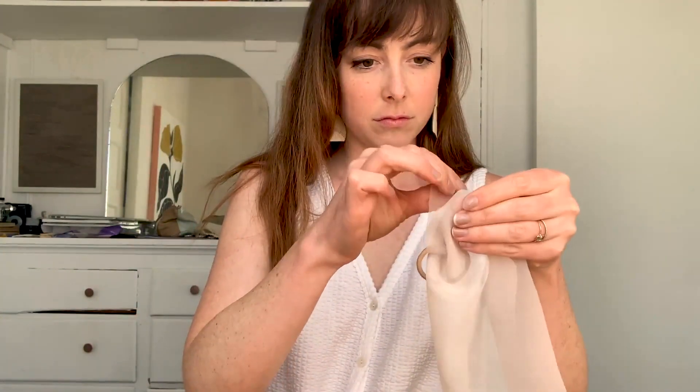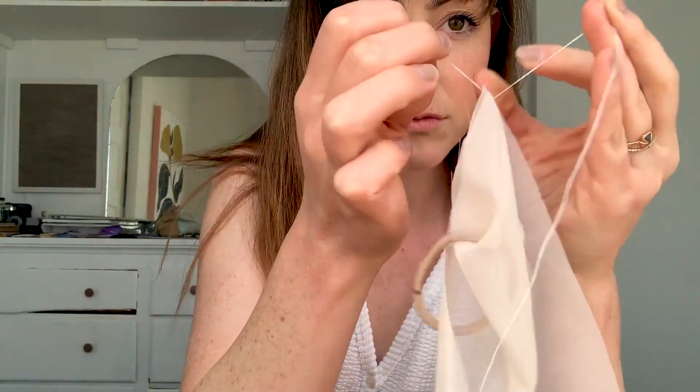I'm just using a regular hair tie for this — that's just what I had on hand. You'll wrap your fabric around it and fold it. And then I'm going to start sewing. This is how we tie a knot: just simple in, out, and then tie it.